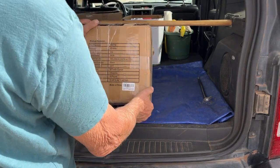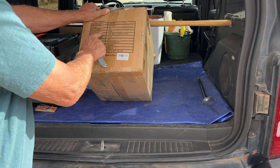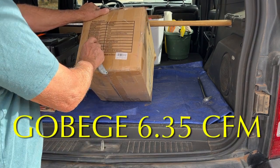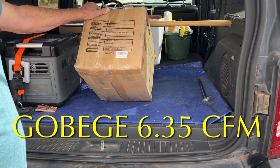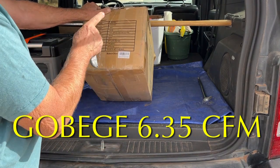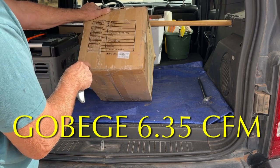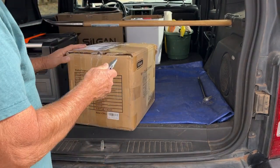Let's look at the specs for a second. Maximum pressure: 150 PSI. 12 volts, of course — hooks up to the battery in your car. 45 amps, so I would recommend running your engine while you're using it. 6.35 cubic feet per minute — that's why I was interested in this, because my other one doesn't pump that much air. We'll talk about that in a minute. 26-foot hose, 8-foot power cord, weighs 16 pounds.